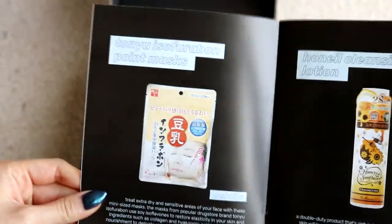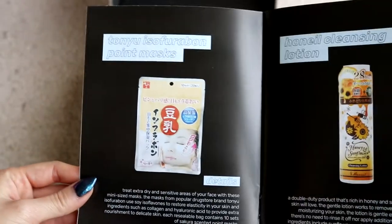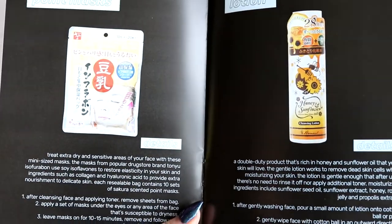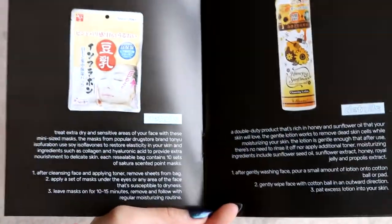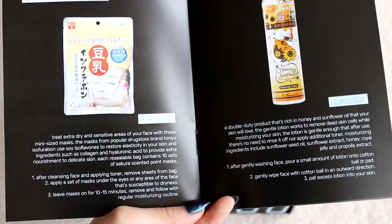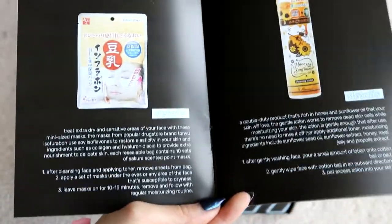It says Toniu Insofarabon Point Masks. Treat extra dry and sensitive areas of your face with these mini-sized masks from popular drugstore brand Toniu Insofarabon. They use soy to restore elasticity and ingredients such as collagen and hyaluronic acid to provide extra nourishment to delicate skin. Each resealable bag contains 10 sets of Sakura Scented Point Masks — you basically just stick them where you think you need. For me, I would stick them under my eyes.